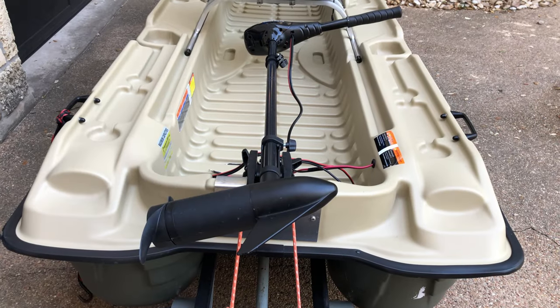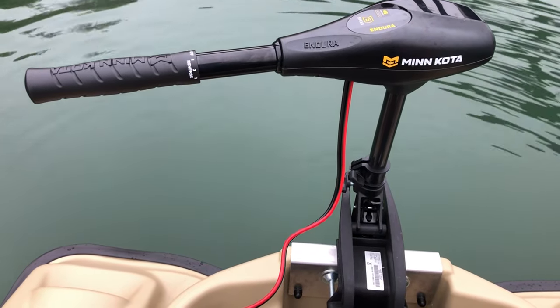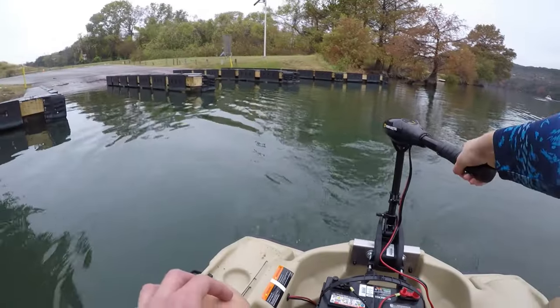Now for modifications: I added a 45-pound thrust trolling motor on the back — a five-speed Minn Kota — and this thing really moves, even with two people in it. It probably goes over 10 miles an hour with just me, and around eight with another friend. You can put an outboard motor up to 3.5 horsepower on it, but I really don't see any reason to. A 45-pound thrust trolling motor is more than enough, and that's another advantage of it being so light.